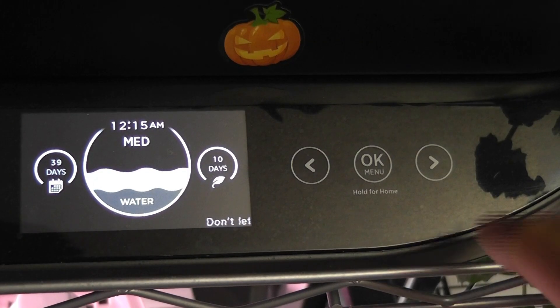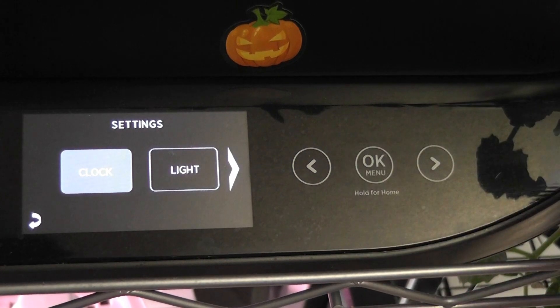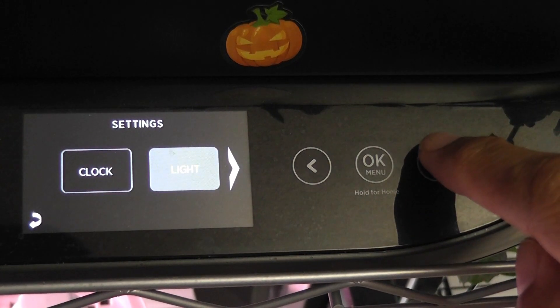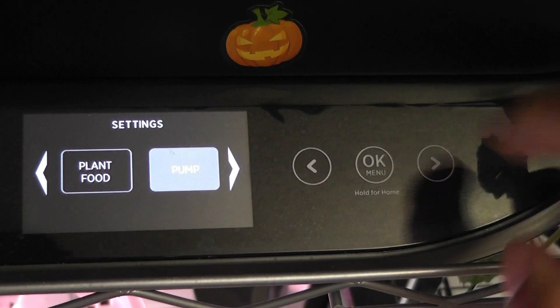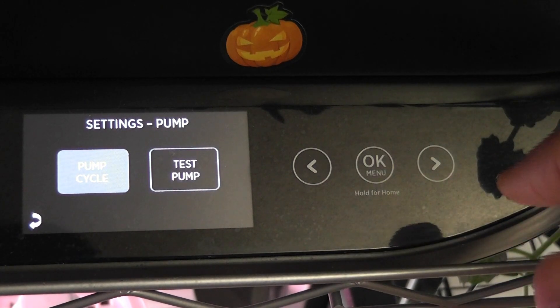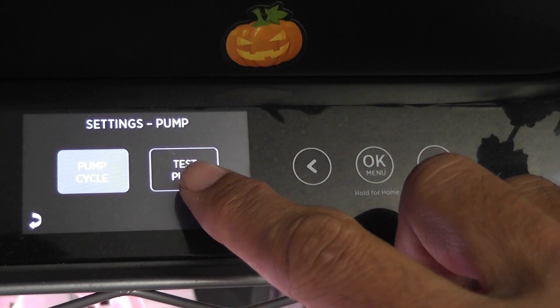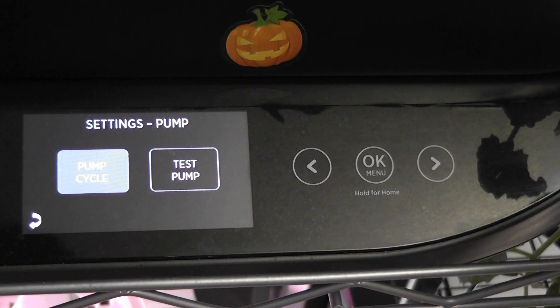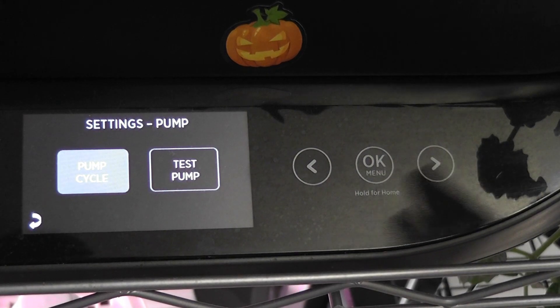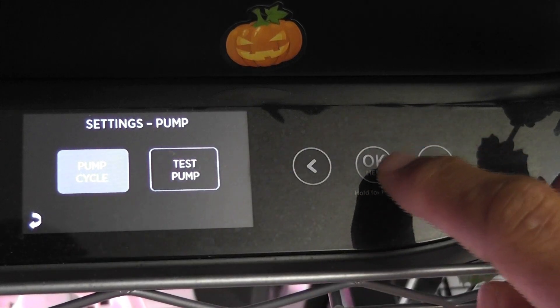Here is how it works: just open the menu and go to Settings, then navigate the menu all the way to Pump, then enter into pump settings. Now we will see two options — one is Pump Cycle and one is Test Pump. Test Pump is just to test the pump, which will turn on the pump for one minute to verify whether it works or not.